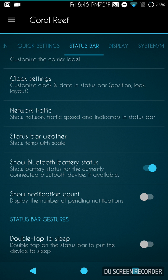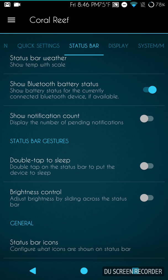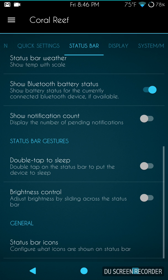I'm going to go back to Status Bar Icons and turn a few off — Cast, Do Not Disturb, and since I have my SIM card in the Nexus 6P, the cellular data indicator as well. That cleaned it up a lot. By the way, yes I did pop my SIM card in and I made several phone calls, sent texts and emails — the whole nine yards without Wi-Fi — just to make sure data is working, and it's working great.